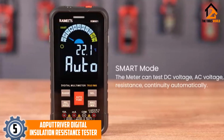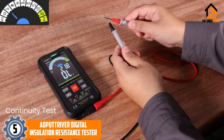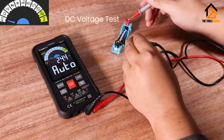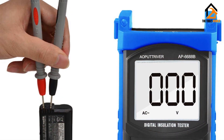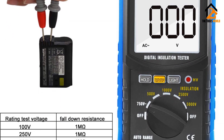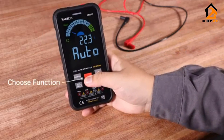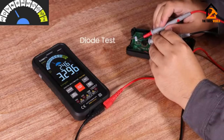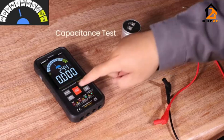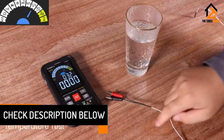If you haven't found the right insulation resistance tester in your budget, worry not — the option from Aopatriver might be perfect for you, since it is one of the budget-friendly options in the market. The Aopatriver AP6688B digital insulation tester is a great pick that costs almost a fraction compared to other premium choices, yet still offers a resistance measurement range of 1 megaohm to 200 gigaohms.